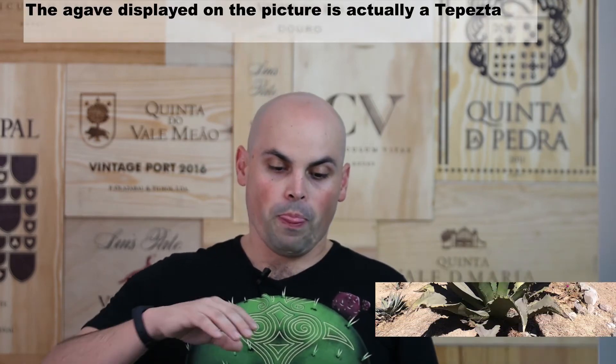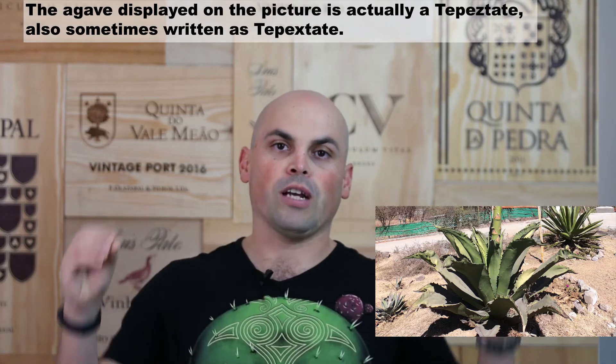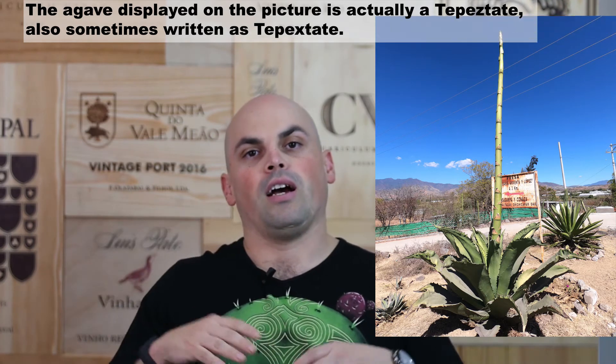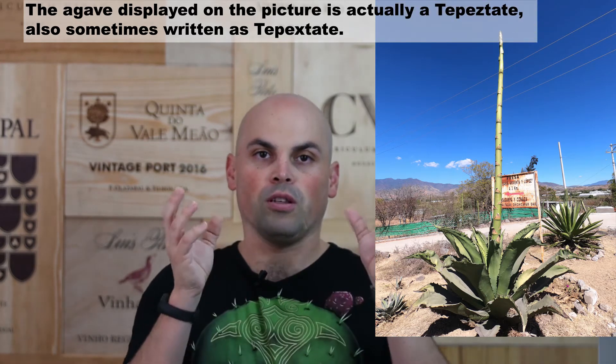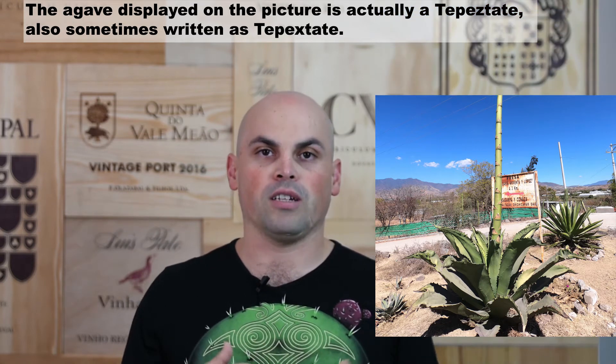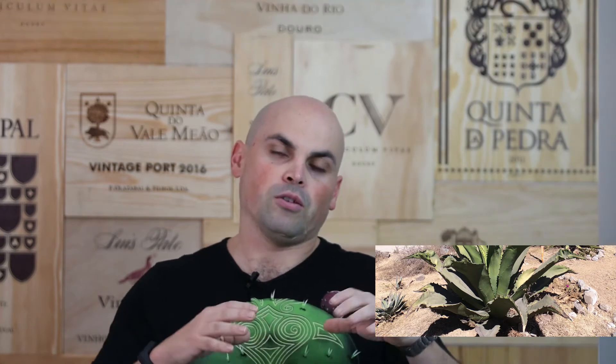Agave blooms only once in its life. While you recognize the normal leaves, once it reaches maturity it creates a shootout. This shootout is where the plant blooms and produces the seeds. To produce tequila or mezcal they cut the shootout, so all the sugar being produced is concentrated in what we call the piña, the heart of the plant.